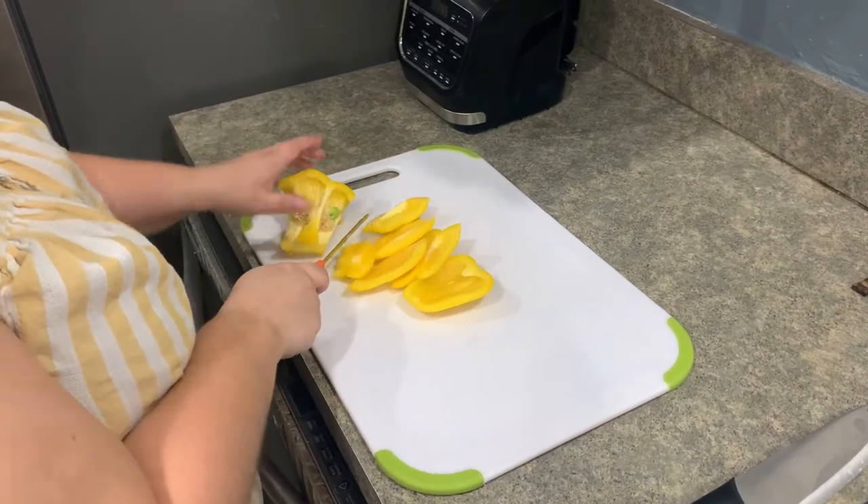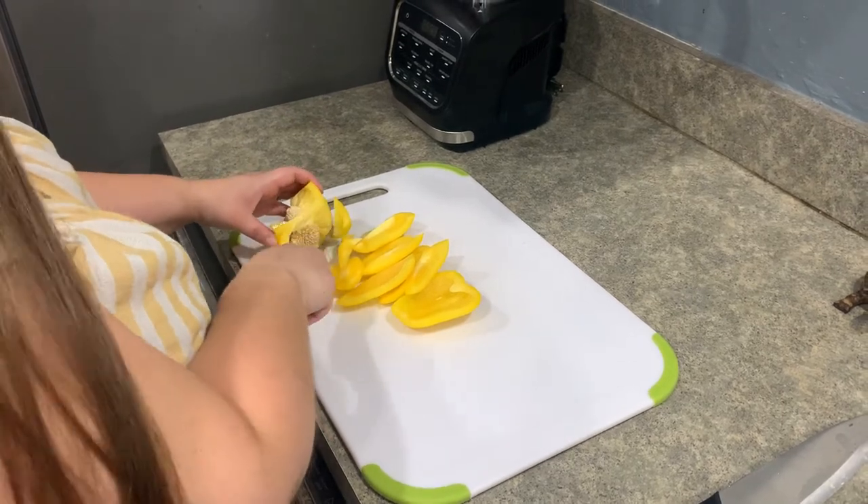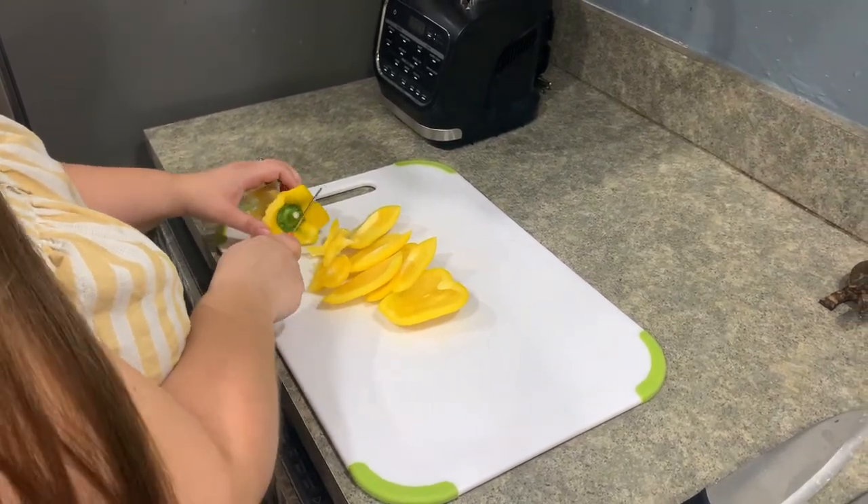The corn, beans, and squash are the key ingredients in the Three Sisters Stew, and are the base of a traditional recipe, while the other veggies, like peppers, enhance the flavor.